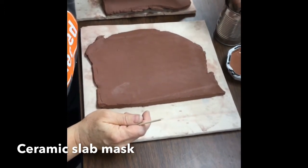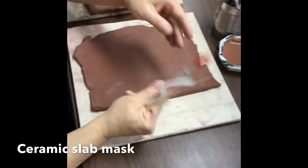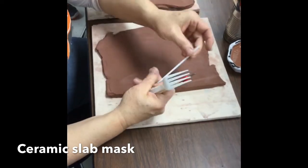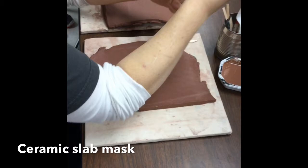One of the popsicle sticks has been cut so it has a point to it. We have a fork. This is a scratch tool — we can use that. And this is a soda straw to help with holes. These will all work for this assignment. You do not necessarily have to have your own; you just need to have them available when you need them.